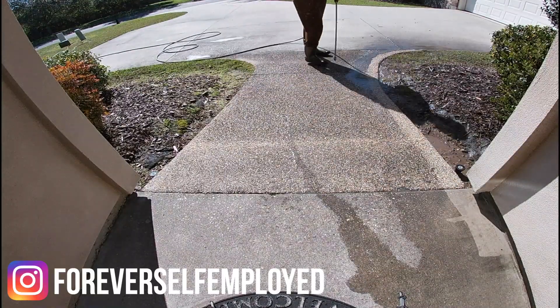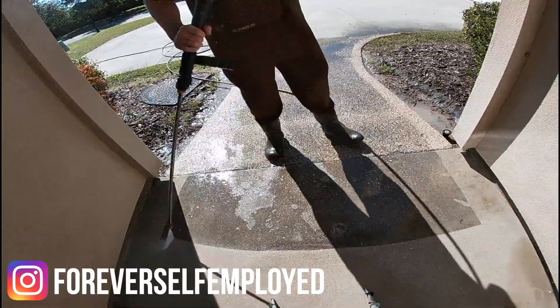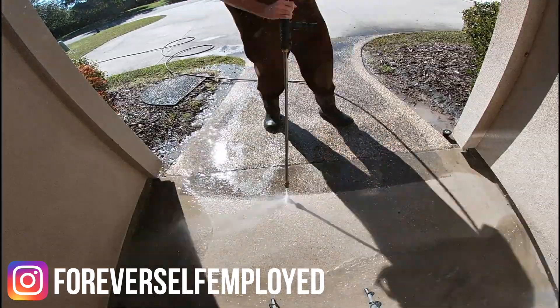What is up everybody, my name is Justin. This is Forever Self-Employed, and in today's video I want to talk to you guys about something you should be doing before every single pressure washing job.